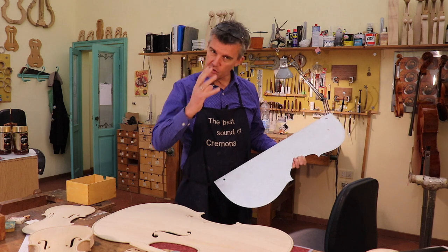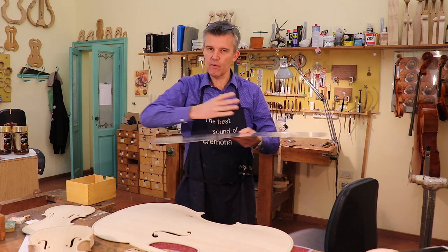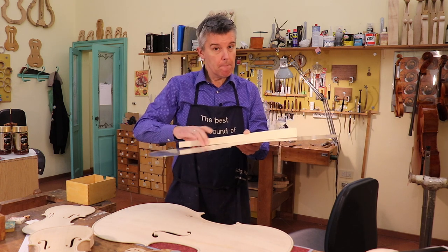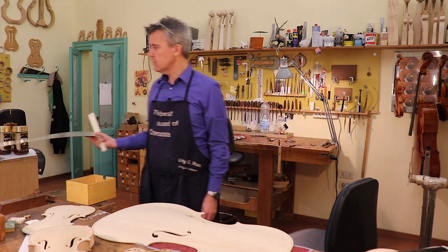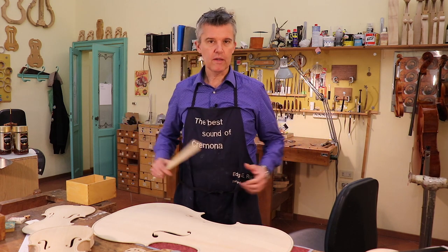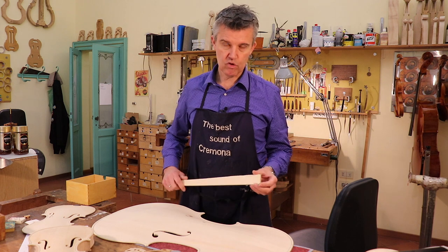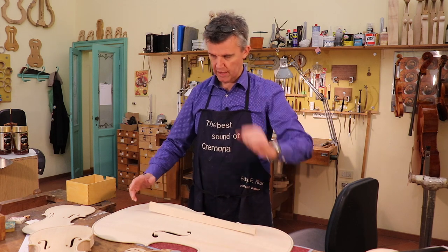Viola, cello, or double bass — you have to understand that there is the bridge and the whole top which is vibrating. It's vibrating and vibrating, and then you put on the bass bar. It still vibrates but differently with and without. The instrument is still in the process of evolution, and even this video will help make life better for you.